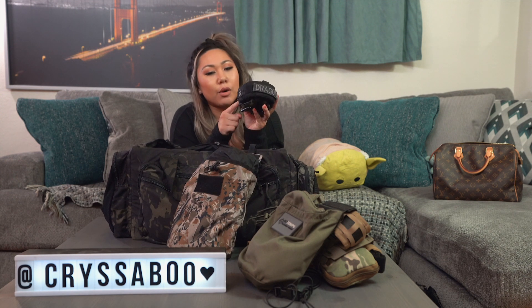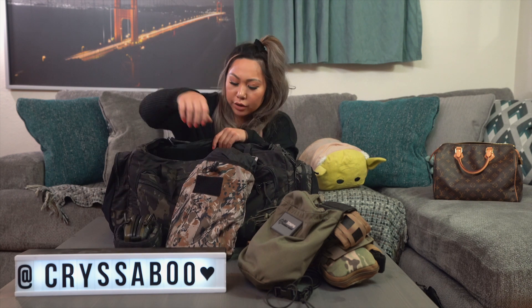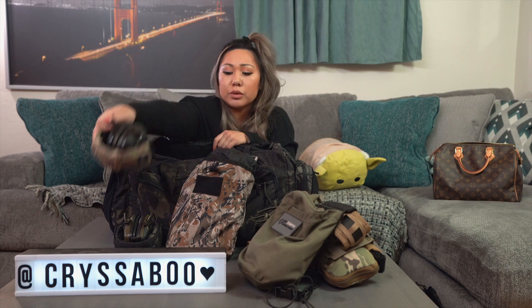My primary ear protection is Howard Leight — I've had these for a long time, they're easy to clean and change out. I have my name on the panel from One Shot Industries — go check them out, I have a code with them. I also carry a second set: Peltors. The comm system on the Peltors is really good, though I haven't tried them out quite yet.